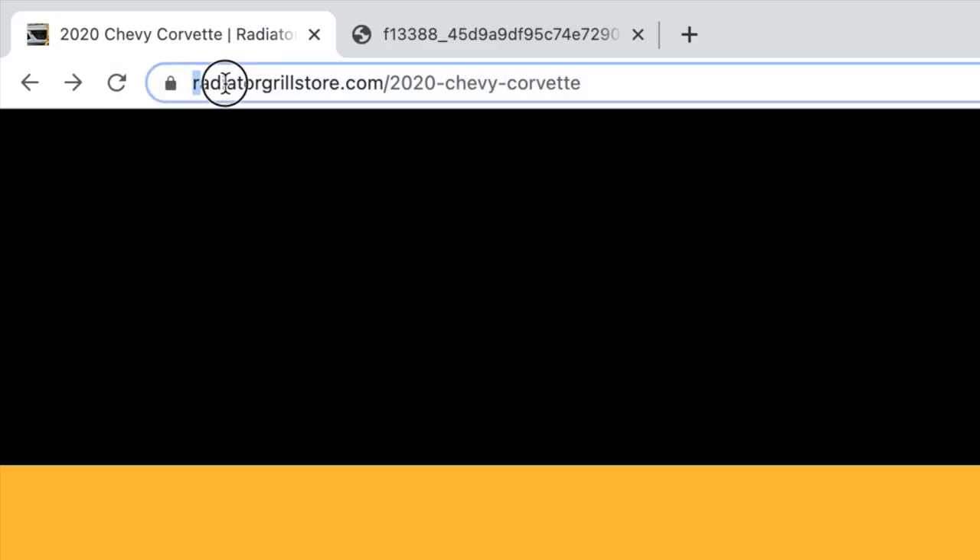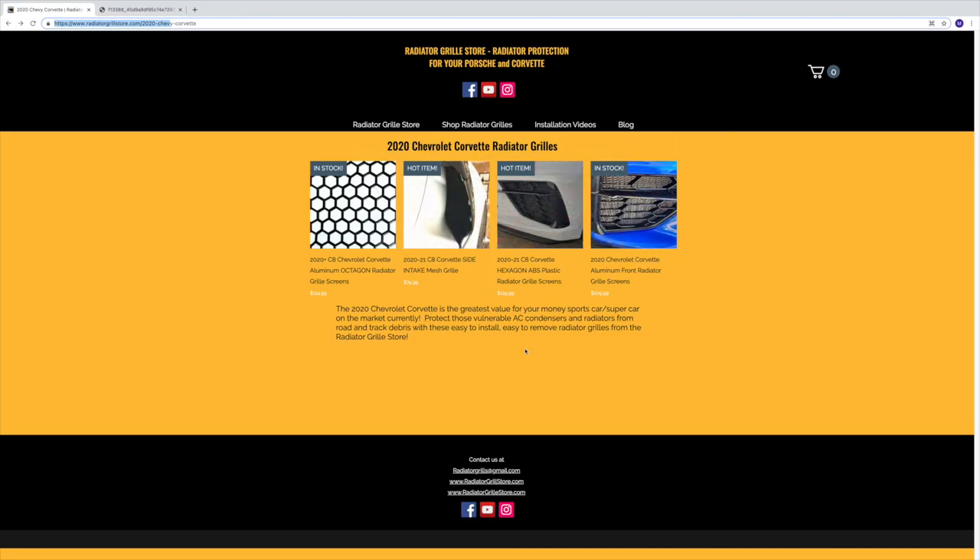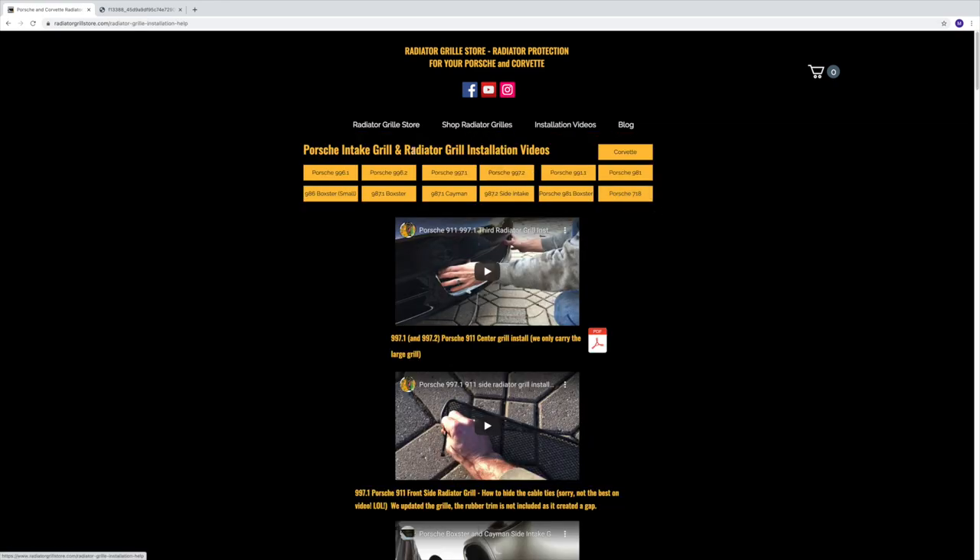It's radiatorgillstore.com, for the 2020 Chevrolet Corvette. They've got three different types: an aluminum octagon radiator grill, an ABS plastic version which is what we got, and then just a plain aluminum option. If you don't like the black look, go with aluminum. If you don't like my install video, they also have an install section right on their site — they started with Porsches but have since added Corvettes.